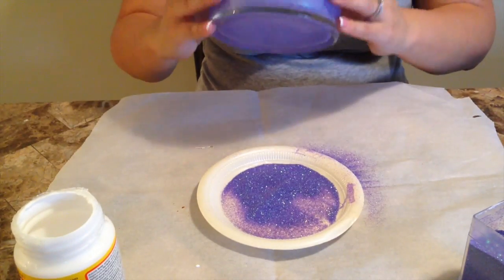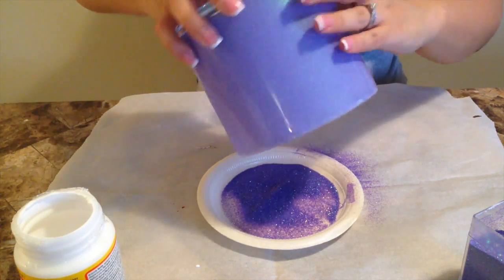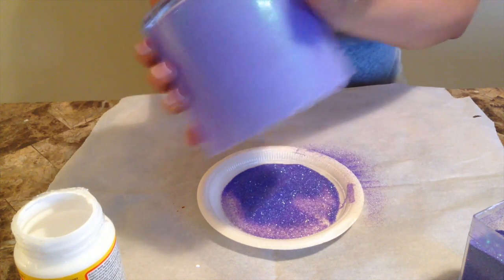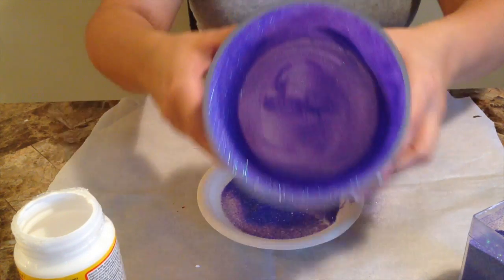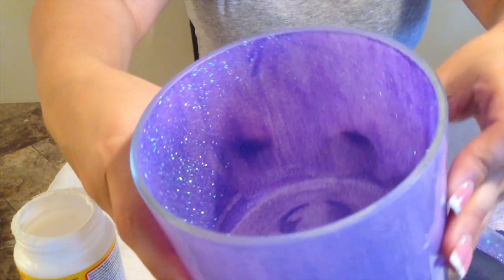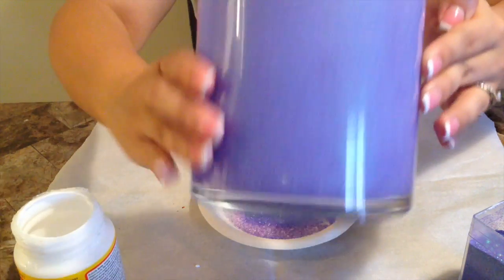This is what your jar should look like after you have a nice thin coat of glitter. Make sure to shake off any excess glitter — you don't want anything just kind of sitting around loosely. Once you've done that, I would suggest letting it sit overnight, maybe even 24 hours, just to make sure that the Mod Podge is really dry and that the glitter is going to stay where it is.